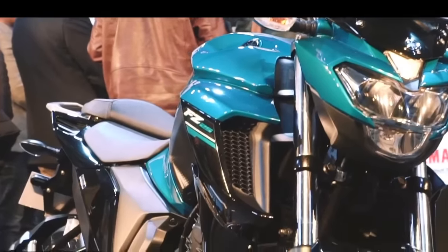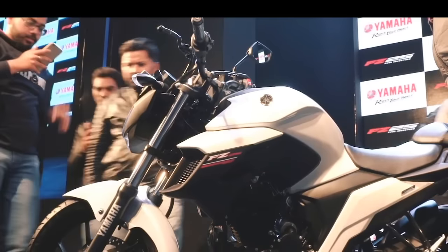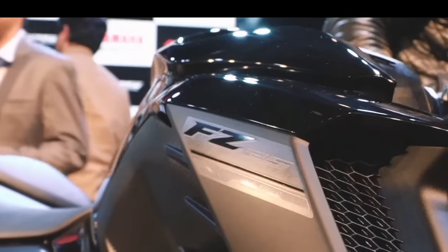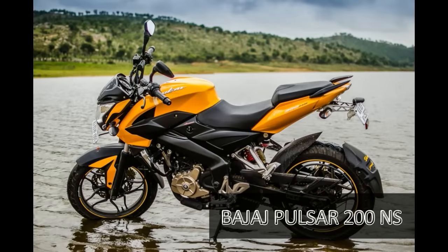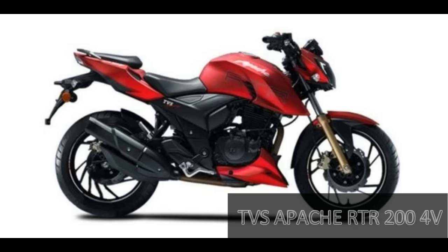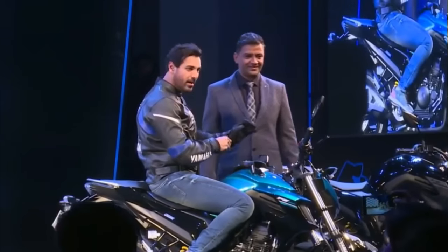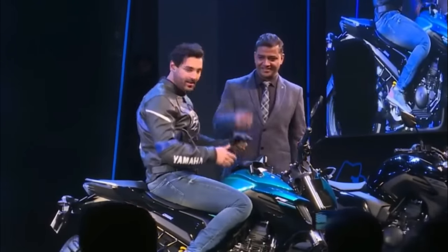Almost all major two-wheeler manufacturers in India have a presence in this segment. This motorcycle is going to compete with the Bajaj Pulsar NS200, Honda CBR250R, KTM 200 Duke, and TVS Apache RTR200. Yamaha India aims to sell about 4,000 to 5,000 units of this new bike every month, and the FZ25 will be available from 1st February across all Yamaha dealerships in the country.